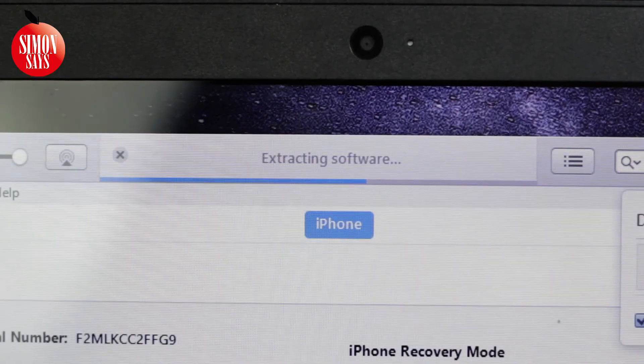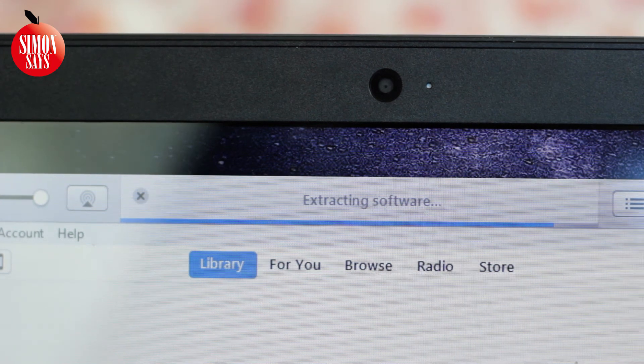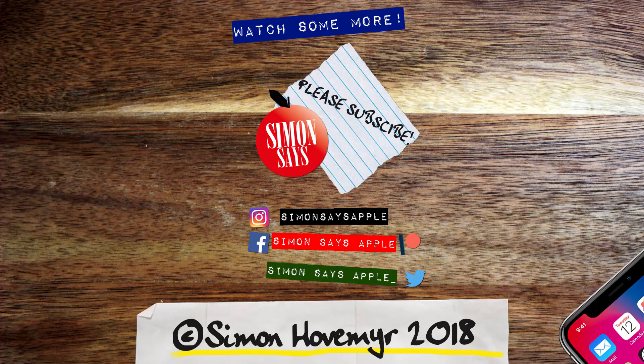So either way, now it's just a matter of waiting. Soon your iPhone is updated. If you are having any problems following this guide, there is a link in the description to Apple's own guide and a link where you can find the phone number to Apple support. Thank you so much for watching and please subscribe to the channel.